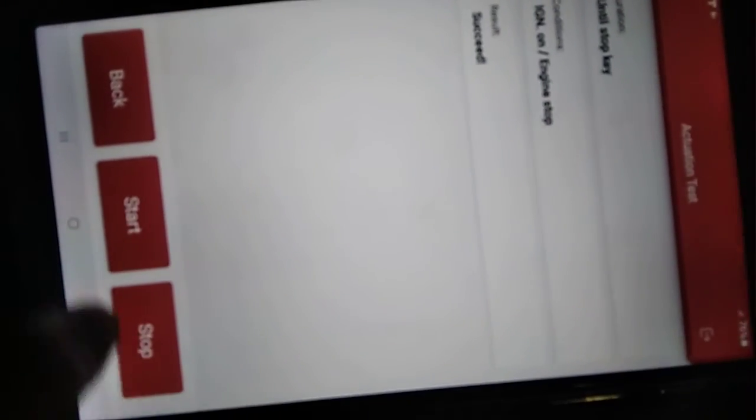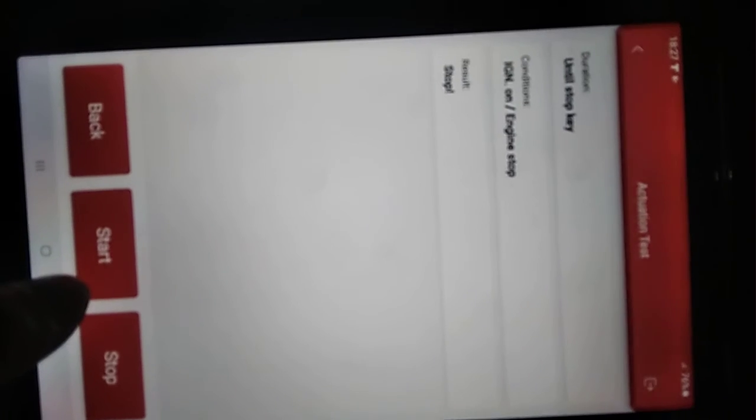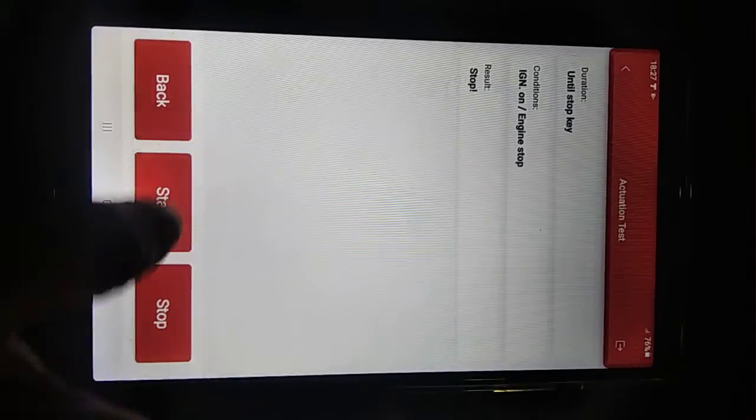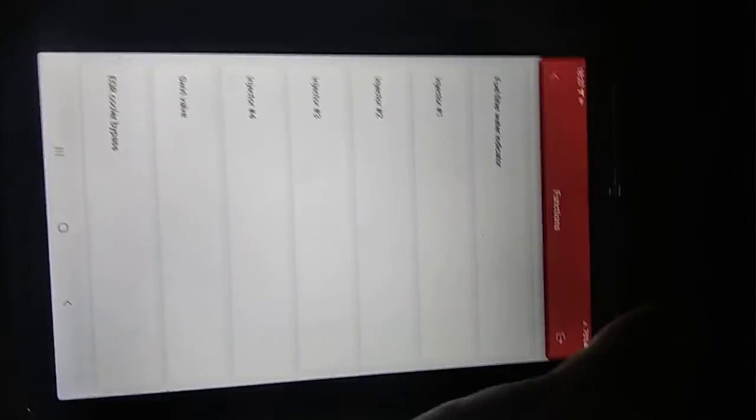Number four injector — injector number four is abnormally beeping. Okay, I will try to start.